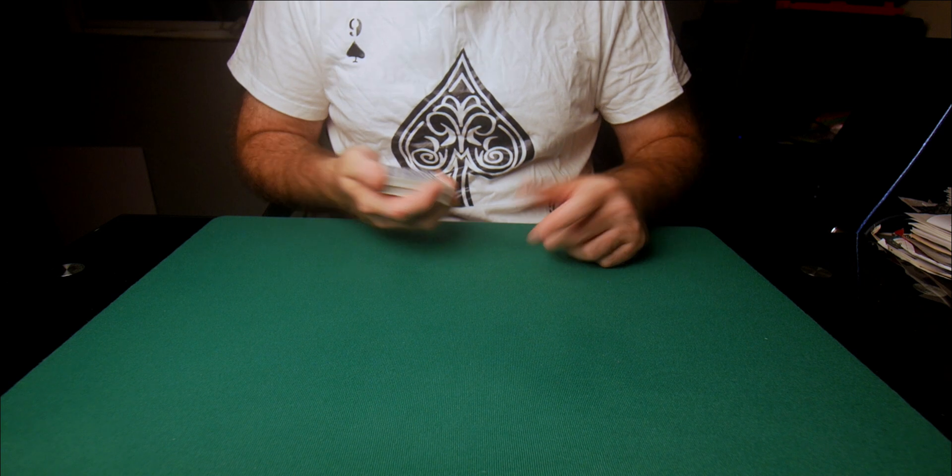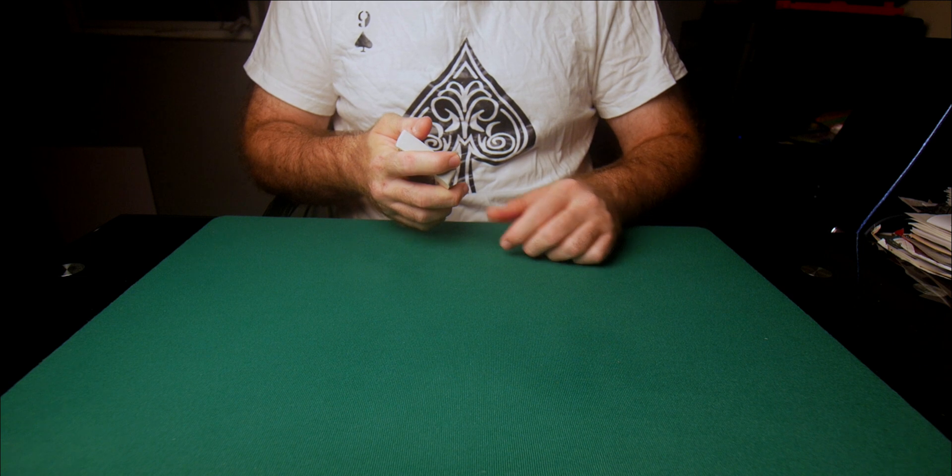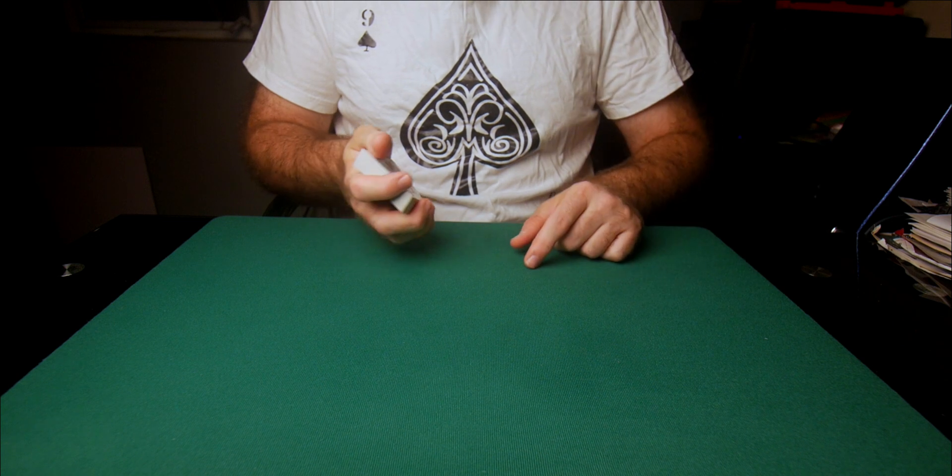Now I know exactly where the first card is — I just have to cut right to it. What was that first card? The Jack of Spades. The Jack of Spades goes right there. All I have to do is cut the deck into three piles, and I know exactly where to cut to find the next card — spectator number two's card, the Four of Spades. I take that Four of Spades and put it right here in the pile next to the other cards.